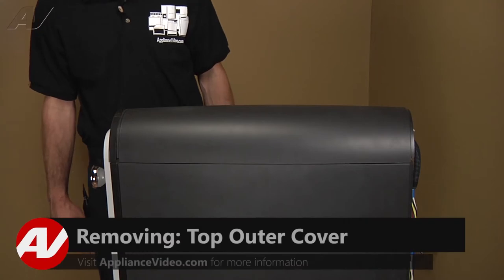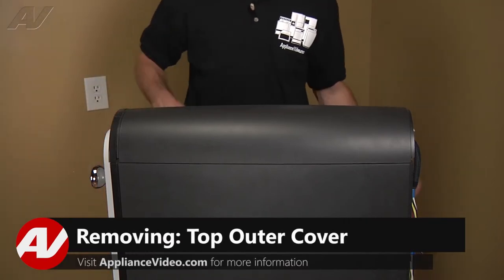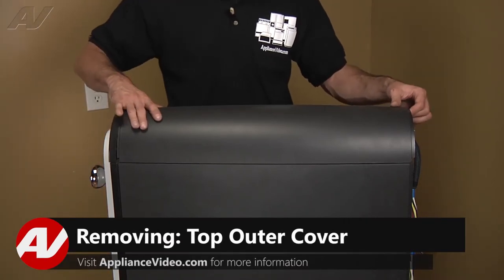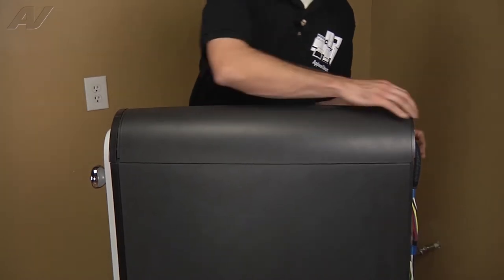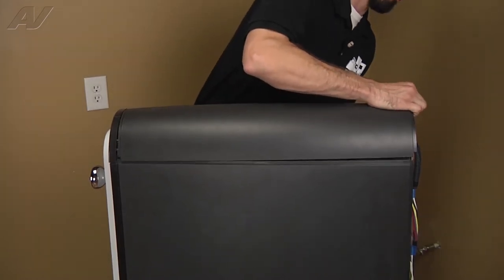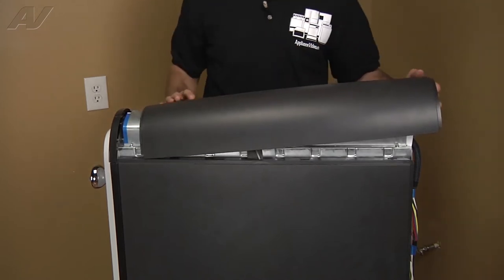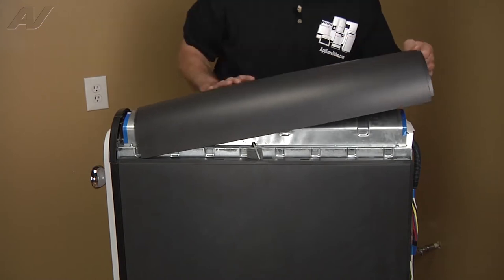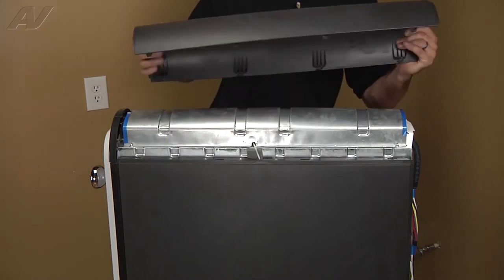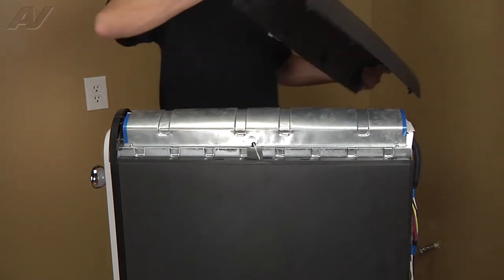With the back panel removed, we can now remove the top cover. To do so, just slide it back slightly and lift up on the back side. That's going to release the tabs you have underneath here, and we're just going to set this to the side.